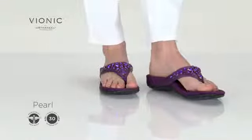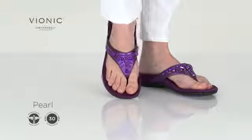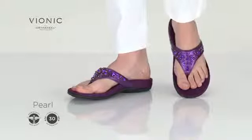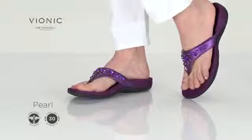This sandal sparkles in leatherette patent and pearlised uppers, complete with a soft webbing toe post for optimal comfort. Faceted faux jewels adorn the vamp, while the botanical design on the outsole adds tread for improved traction.